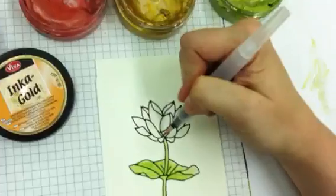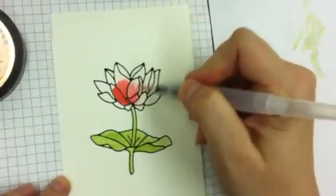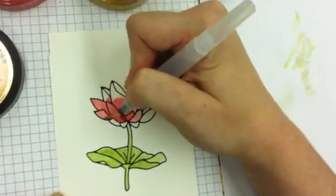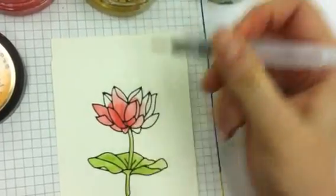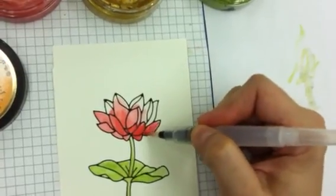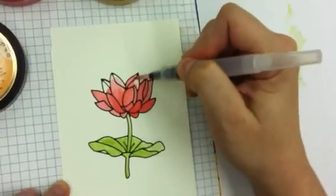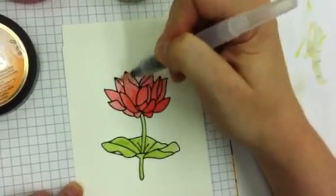I'm going to pick up some of the red Inca Gold and add that to the flower. I'm colouring fairly quickly because again, I just want an even layer as a base so I can add the dimension in after. Because of the card I've made, I'm cutting out my water lily. I'm not too concerned if I go outside the lines — if you are concerned, go a little slower with your painting.